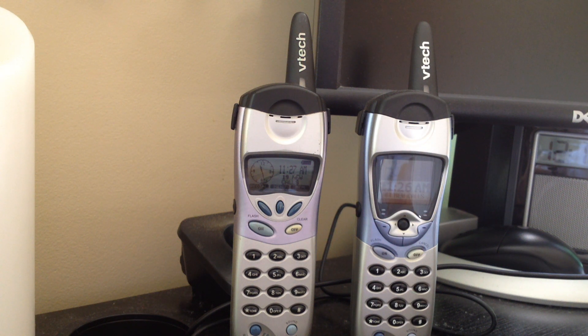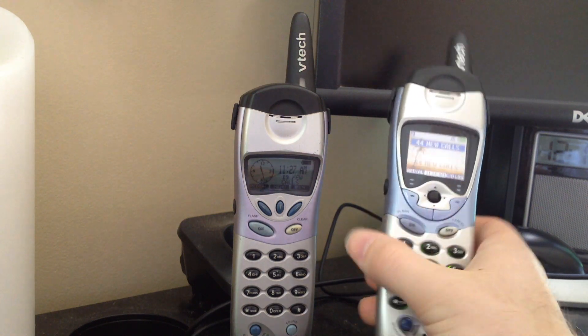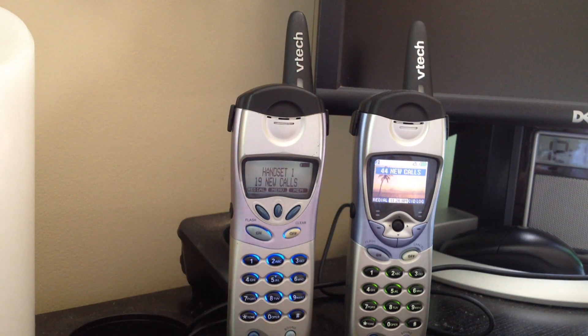Hello viewers, here are two VTEC cordless telephones. These are both part of the 5831 series, or the i5881 series, whichever you prefer to call it. These are very similar telephones — the only difference is the one on the right has a full-color LCD display, whereas the one on the left is just the typical monochrome display that you usually find on cordless phones.